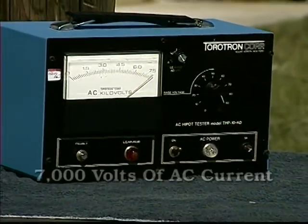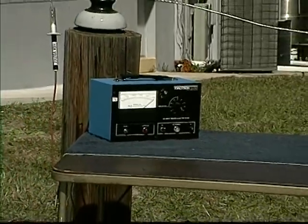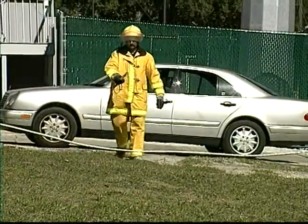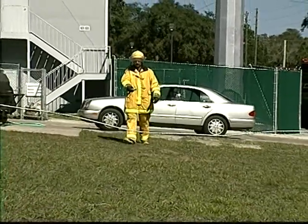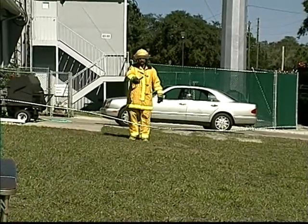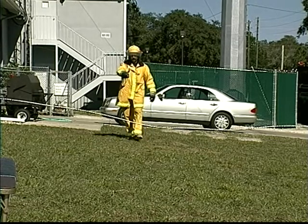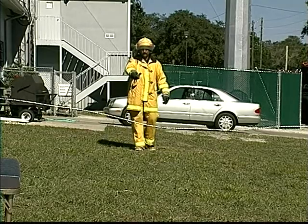Now let's energize the same wire with over 7,000 volts of AC. Notice the difference in range and intensity of the signal. This not only tells the user that there is high voltage in the area, but sounds in time to keep the user safely back from the energized source. This exceeds the 8-foot minimum distance from unknown voltages as prescribed by OSHA.